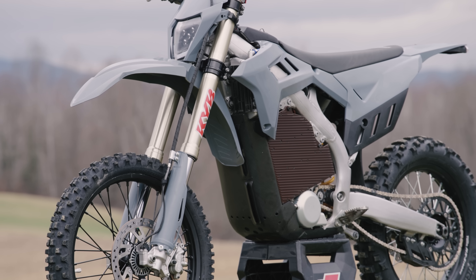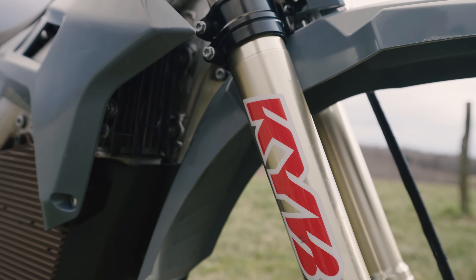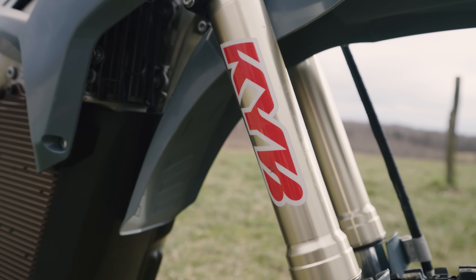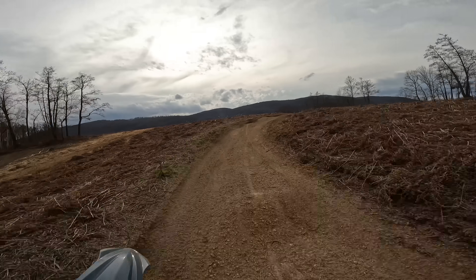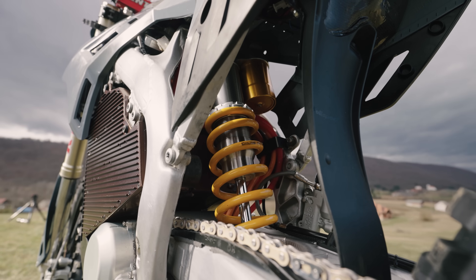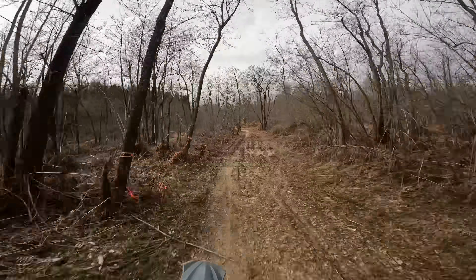In terms of suspension, this setup was very over-sprung and over-valved for me, but the KYB SSS fork feels exactly how you would expect it to — awesome. The harder I pushed it, the better it worked. Although the Ohlins shock will likely be replaced by KYB for the production model, the suspension helped this bike feel super balanced and confidence-inspiring.